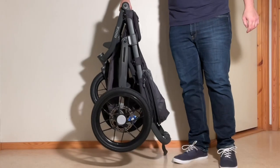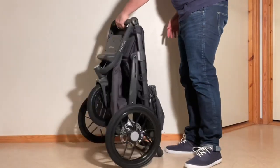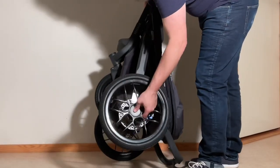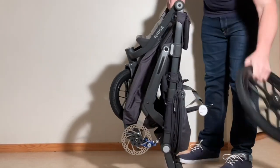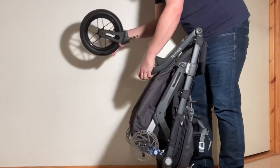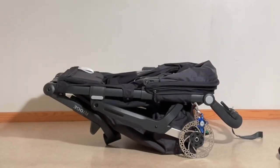Starting off with some stats, the Ridge clocks in at a little over 13 kilos, and folds down to 51 by 65 by 90 centimeters without removing the wheels, and 32 by 55.5 by 90 centimeters if you do remove them. It's important to pause here: the Ridge is a big stroller. That width of 65 centimeters is going to feel quite wide, and it's also a heavy stroller — something to be aware of right from the outset.